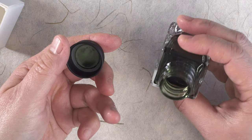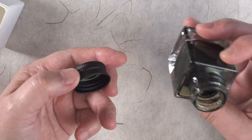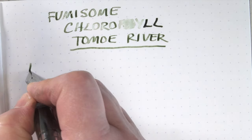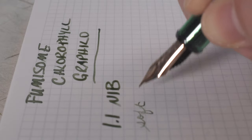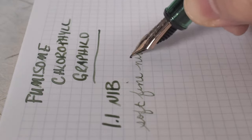The Fumisome line is made of natural ingredients like lichen and leaves. For this particular color, chlorophyll, it's made of mulberry leaves — the leaves that silkworms eat. It's also made, and I've confirmed with the maker, of silkworm poop. Let's see how it performs.